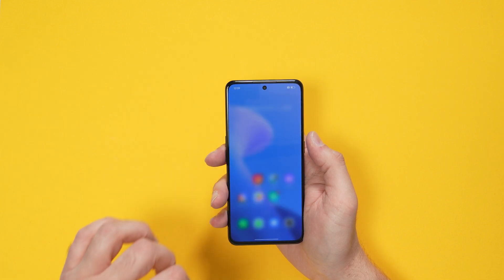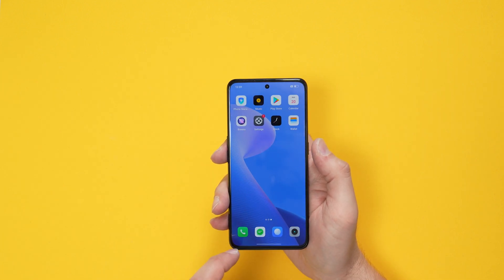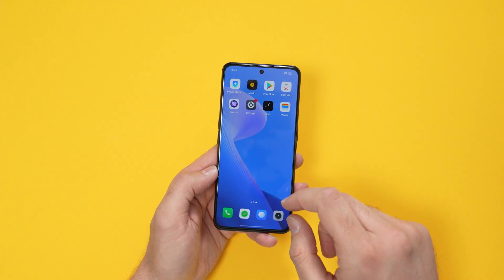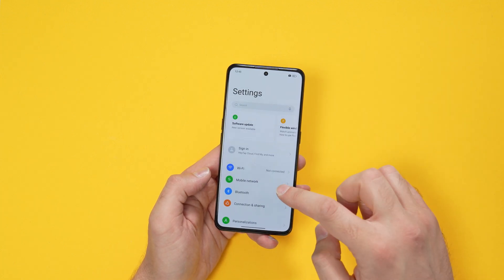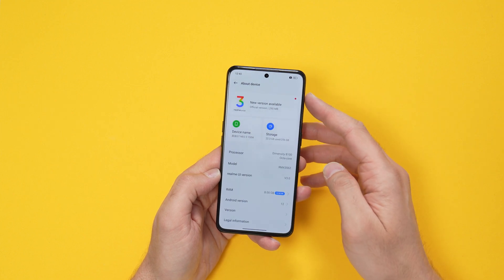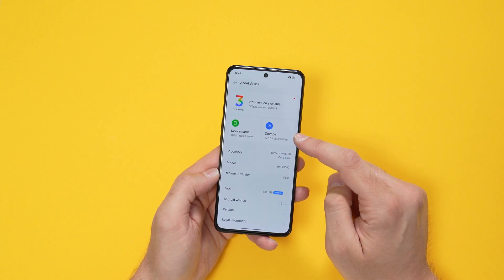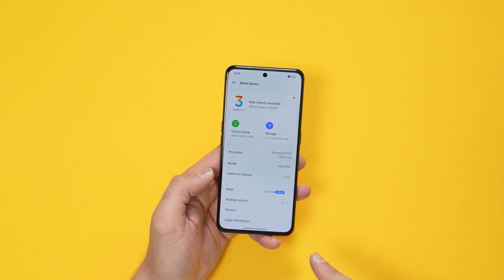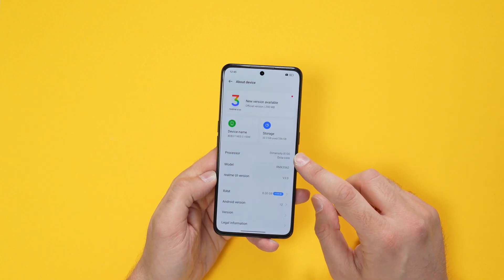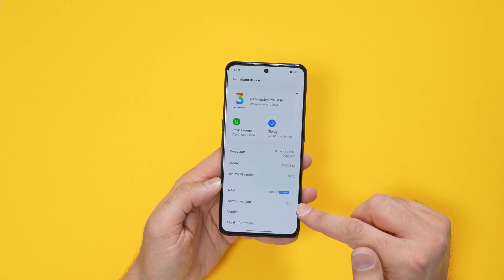This is the Chinese version, but it still comes with the Play Store which is good. Under 'About Device' we have Realme UI 3.0, 256GB of internal storage, 8GB of RAM. This is powered by the MediaTek Dimensity 8100 octa-core CPU running Android 12.